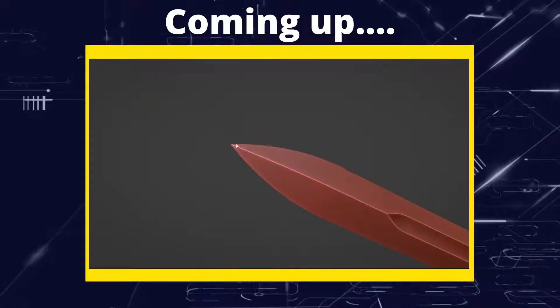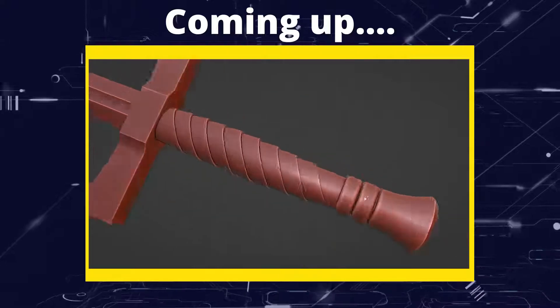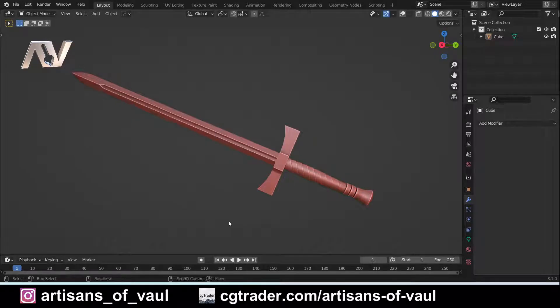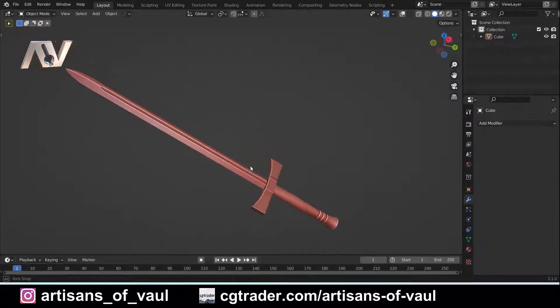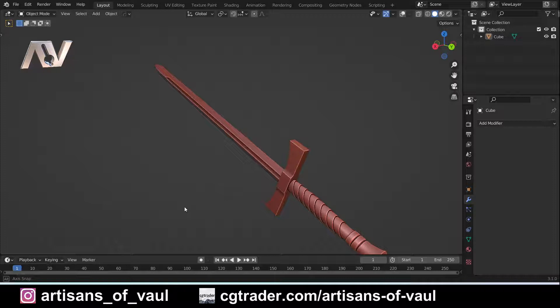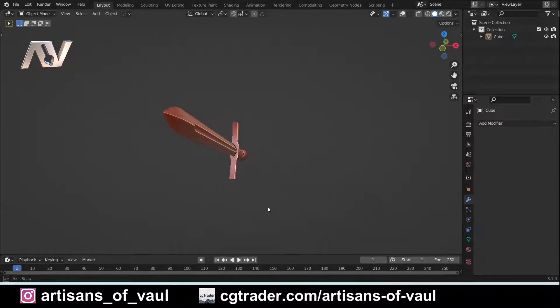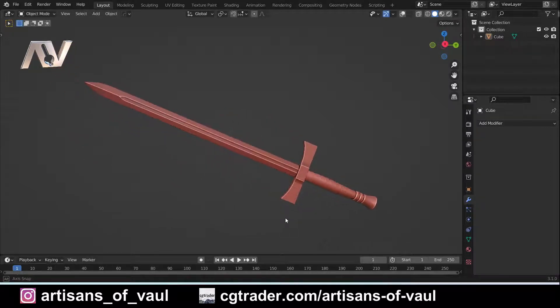Greetings hobbyists, this is ArtSans of All and in this video we're going to be making a bastard sword, or a hand and a half sword, using no booleans. So if you saw the challenge video for this on Wednesday, essentially I said that we're going to be making this sword without using any booleans — just techniques that you can use from standard Blender. No add-ons either. And if you wanted to, you obviously had a chance to try and do this beforehand and see if you do it in a similar way to what I do.